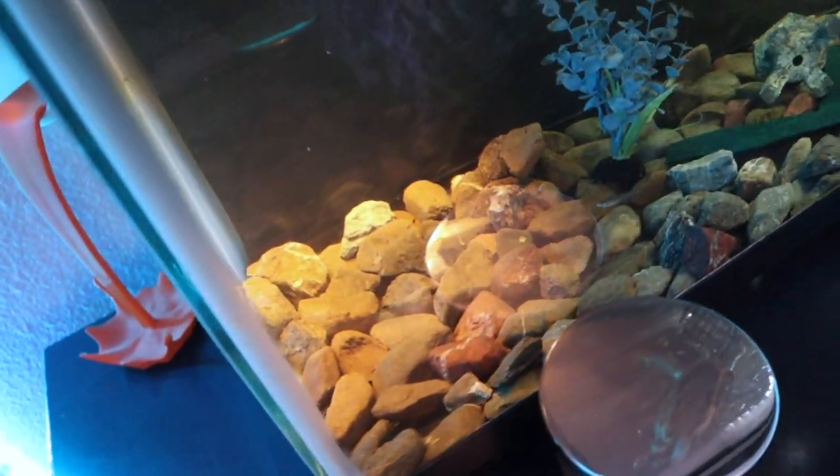If you guys remember, the last upgrade we did to his aquarium was give him this super cool above-tank basking dock. He has a little ramp in here and he climbs up and basks in this above-tank basking dock all the time. But the rest of his tank is looking a little bit boring — it's looking drab compared to my other tanks, like my gorgeous reef tank or even my planted aquarium. His tank is super bare and really boring.